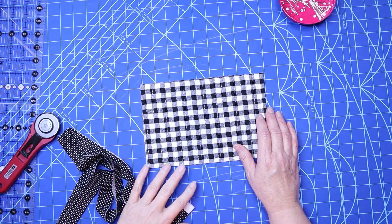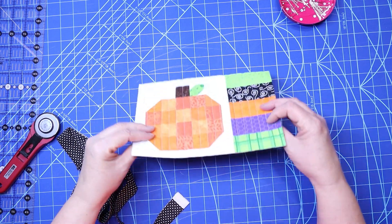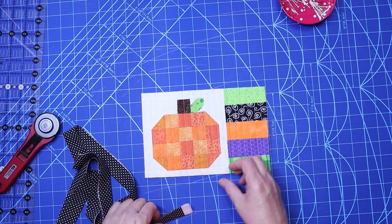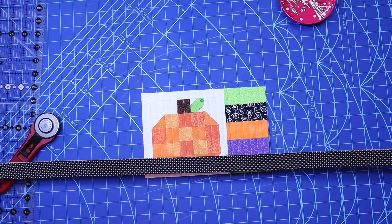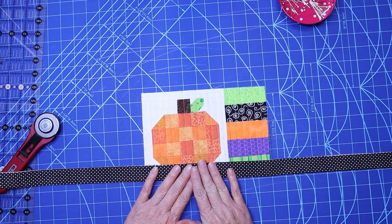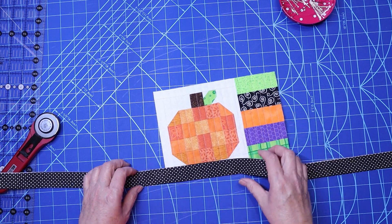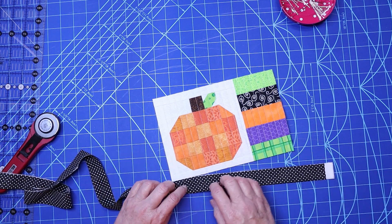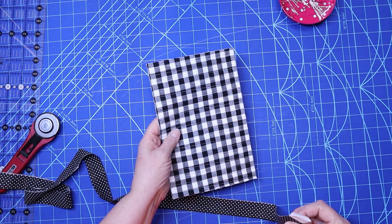I'm going to show you how to put this binding on. Here is the mug rug I've been working on. It's just gonna take one strip of fabric the width of the fabric. Some people cut theirs two and a half inches but I just kept mine two and a fourth inches. I folded this over and pressed it with the sides pressed.